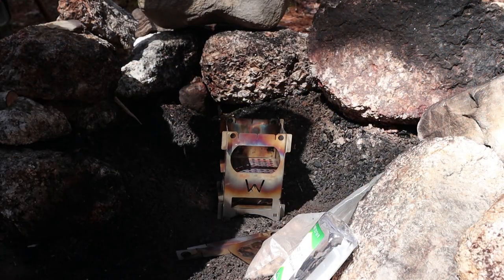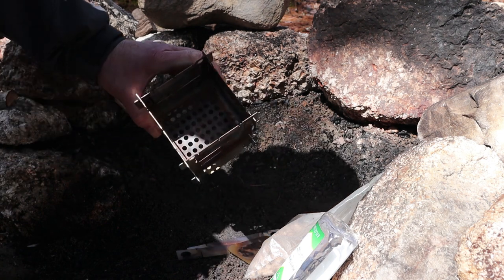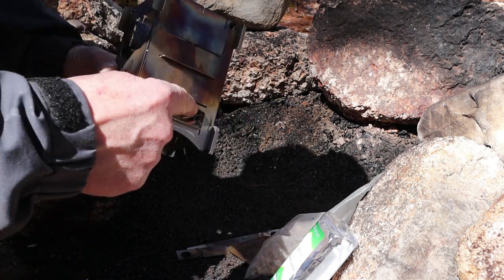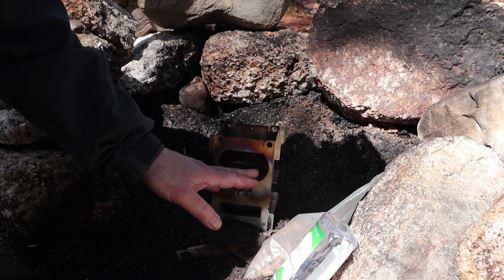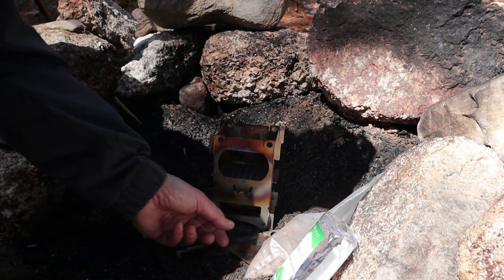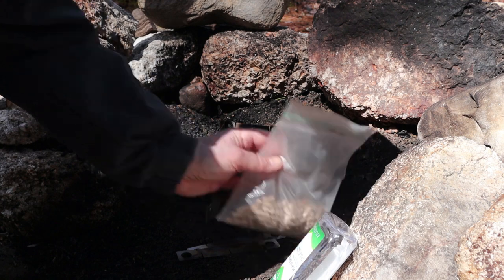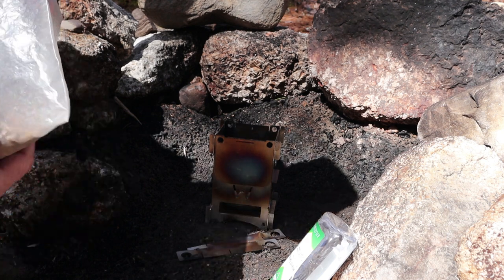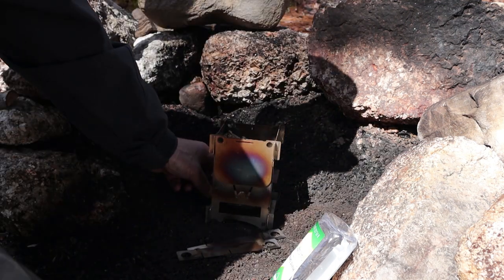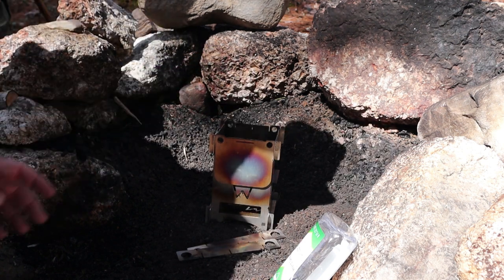Moving on to the next test, which is with wood pellets — this will also allow me to cook the first part of today's meal. I've reconfigured the stove to have the pellet plate installed in the center of the three slots. Normally you'd think the pellets would tumble out through the fuel port, but the fuel port cover once again comes into play and prevents losing pellets. I have just over a cup of hardwood pellets here.